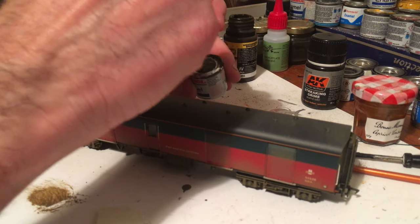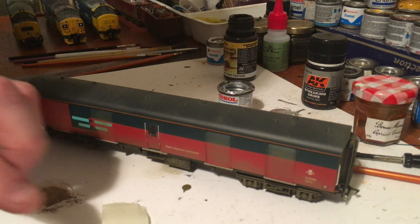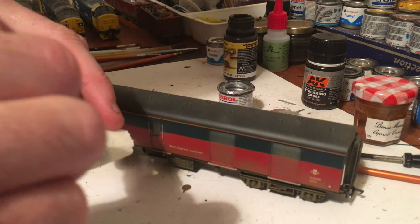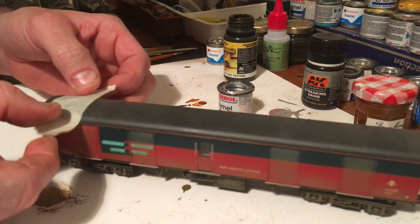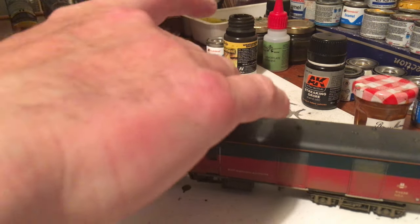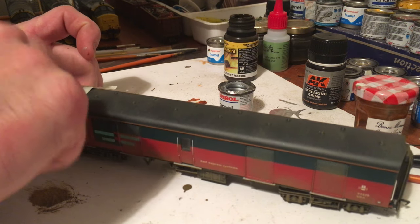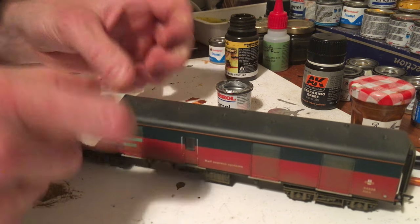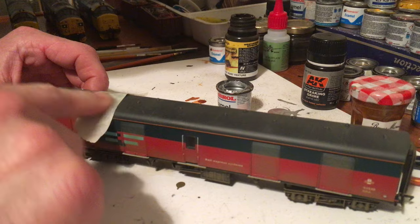Another little weathering job this evening using silver Humbrol paints and masking tape. I'm printing the roof to make it look like worn, patchy paint on the roof using masking tape and a printing technique which I've done on quite a few coaches — quite successful.